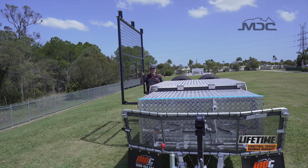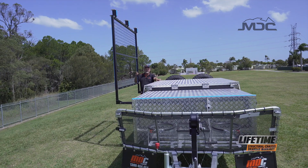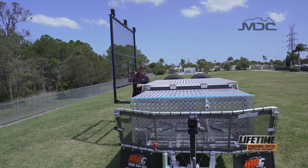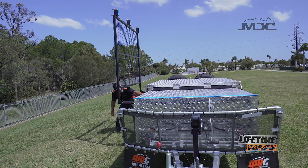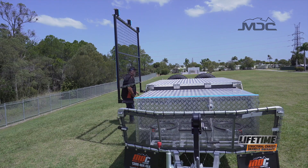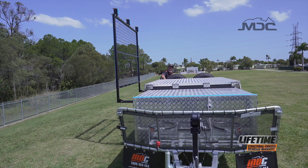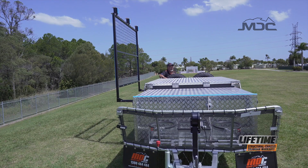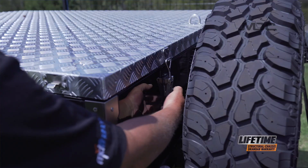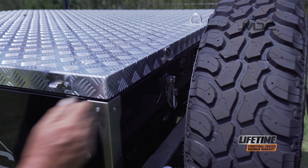Now while I'm over this side, I'll start unlatching the lid by undoing all the over-center latches around the sides and the back. Most importantly, don't forget to unlatch any of these, because if you try winching and opening it with the latches on, it's going to be a very, very short exercise.